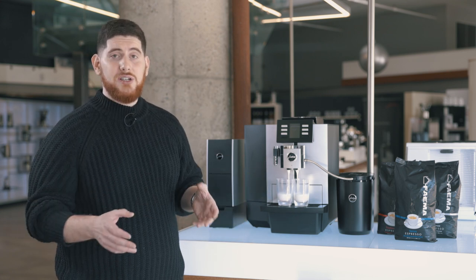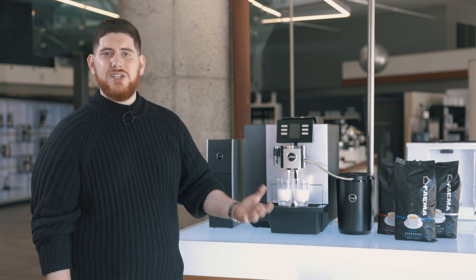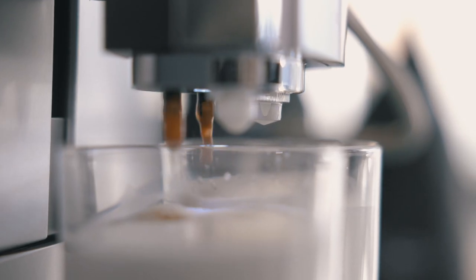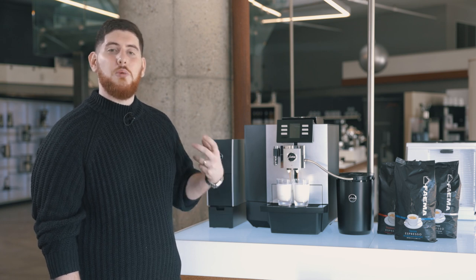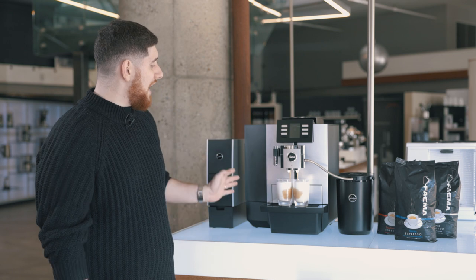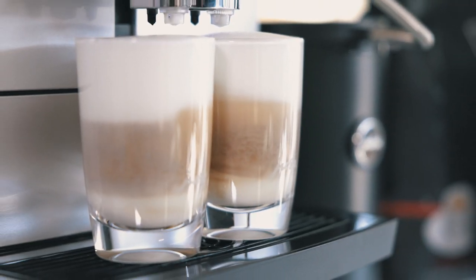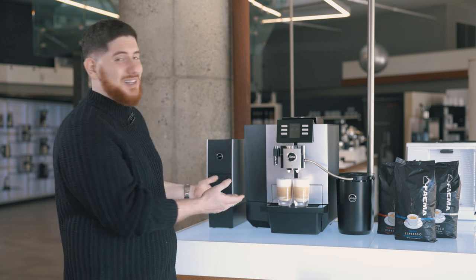You can dial in and program the milk time so no one can change it — whether you're using paper cups, mugs, or whatever. The screen shows your progress, making it very simple to see what's going on as it runs through the drink. There's also a convenient cancel button if you want to stop at any time. Like all Jura machines, this uses PET — the pulsating extraction process — which gives you the most aromatic and robust coffee experience. I have it set to three ounces, though I personally prefer about one and a half to two. Using glass cups, you'll notice a really cool triple layering effect — especially nice when entertaining clients, at dealerships, or anywhere you want to make an impression.